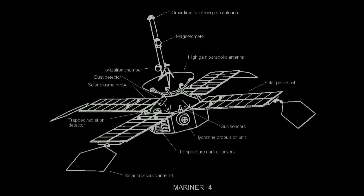The Mariner 4 spacecraft consisted of an octagonal magnesium frame. The four solar panels were attached to the top of the frame with an end-to-end span of 688 centimeters, including the solar vanes. A high-gain parabolic antenna was mounted at the top of the frame, as well as an omnidirectional low-gain antenna. The overall height of the spacecraft was 289 centimeters.